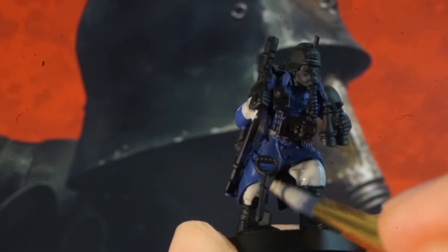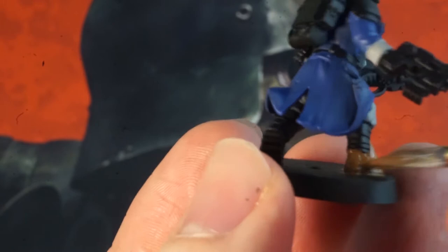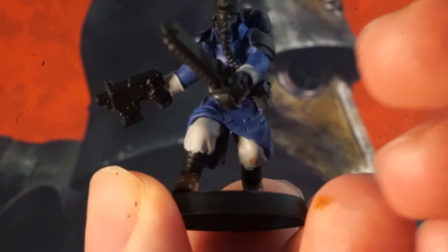Next up, grab a dark brown and paint the shoes and gas masks of your models. We're keeping the cloth area between the trousers and shoes blank for now so we can really throw this on with reckless abandon. With the masks though, try not to slip over onto the blue — since the collar is right there it's no worries if it goes over and we can touch it up later.